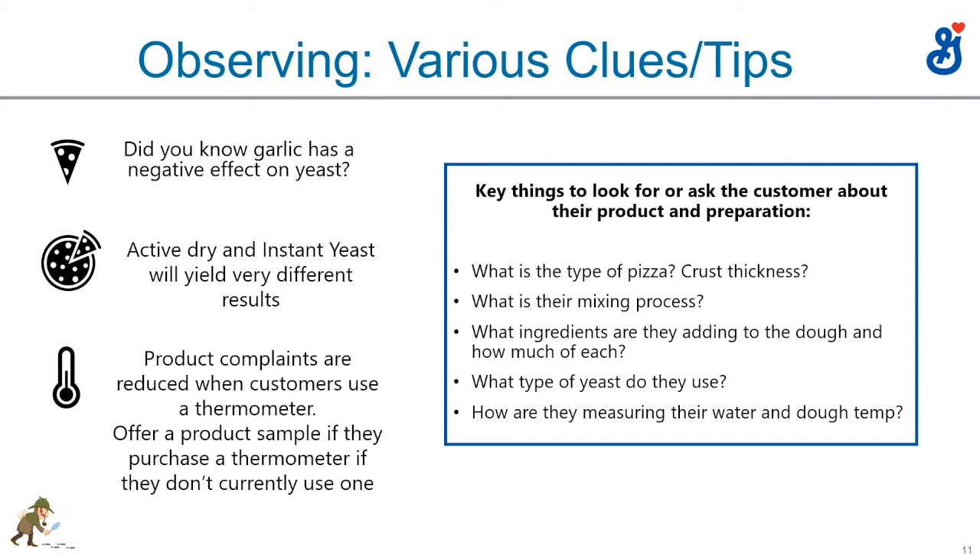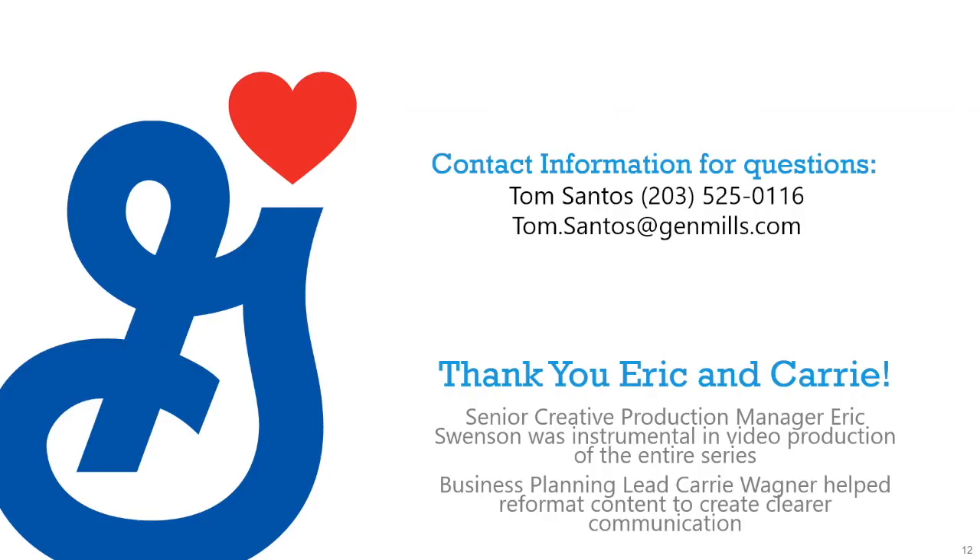Those are things to always keep in mind when walking through or talking to a customer. I would be remiss if I didn't thank Eric Swenson, the senior creative production manager at General Mills, who was instrumental in putting this whole video production of The Flour Detective together. His editing skills were terrific — he took raw footage and made it work seamlessly. Carrie Wagner formatted 59 slides to create much clearer communication for the whole series. Thank you, Eric and Carrie.